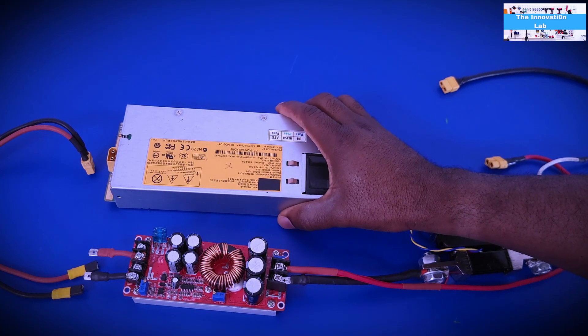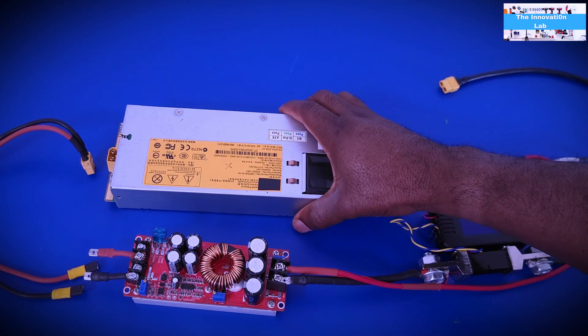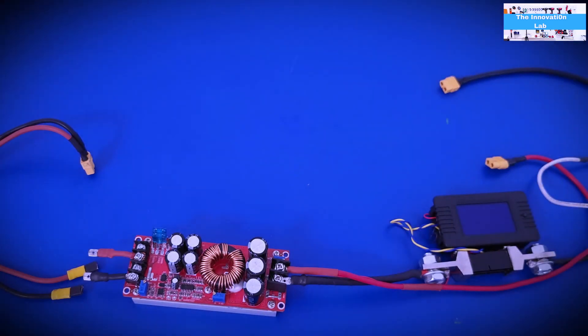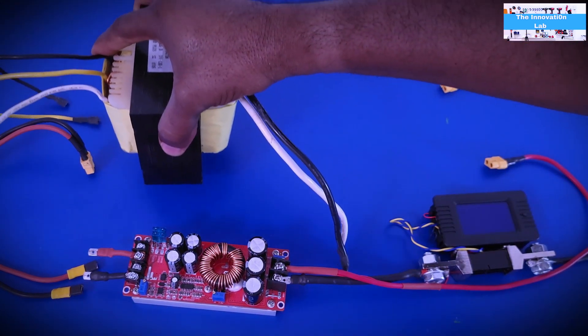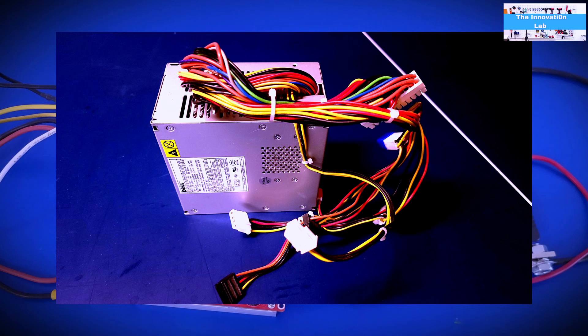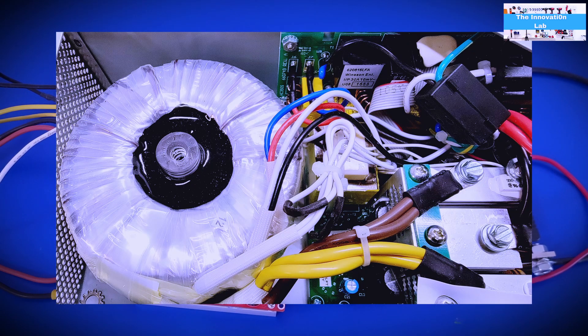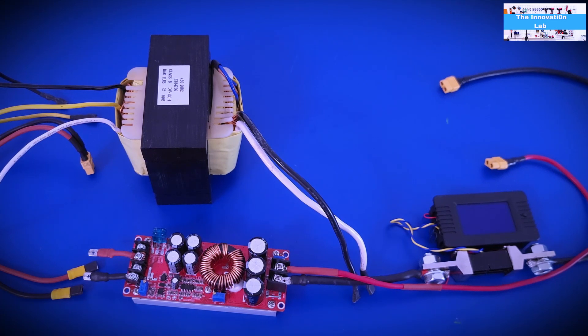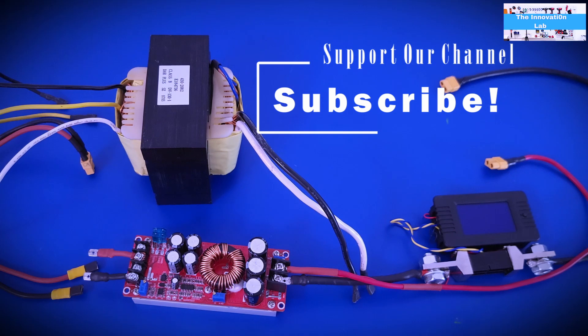The idea I'm going to try this weekend — and I'm very confident it's going to work — is to get rid of this supply and replace it with an actual power transformer as a source. If you look around your house or old electronics, like microwave transformers, you can easily find a transformer to repurpose. The philosophy of the innovation lab is to teach people how to innovate and recycle electronics without spending a lot of money.